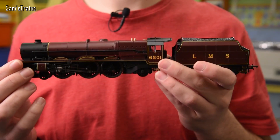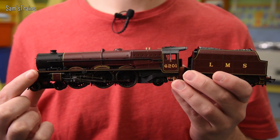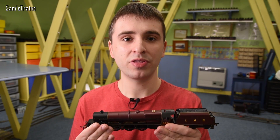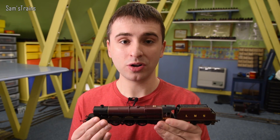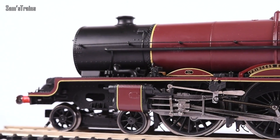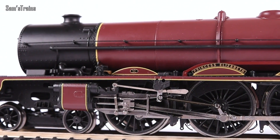Even by today's standards, that 2003 Princess release looks and runs amazingly — which makes the next part of the story quite interesting and surprising. Here we are in 2020, less than 20 years on from that 2003 release, and Hornby announced and released a brand new Princess. That is the shortest turnaround period for any of the Princess retools over the years. And this is the result. In my opinion, this model is just absolutely exquisite — it pulls together everything Hornby have learned through all those years of mechanism and detail refinement.